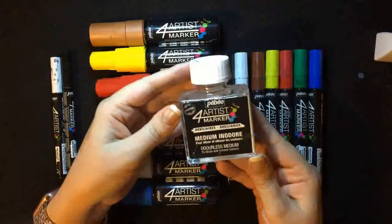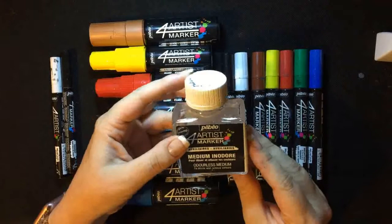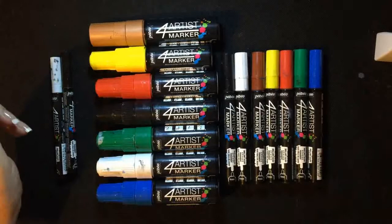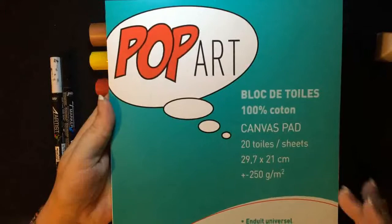This medium is completely odourless. You can literally put your nose right over it — I don't recommend it — but there is no smell, so you haven't got to worry about thinner smells. I'll also be using the Pop Art canvas pad. In this pad you receive 20 sheets of canvas and it is flexible canvas, primed on one side and ready to paint on.